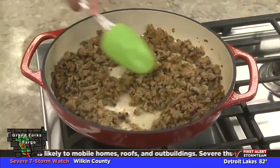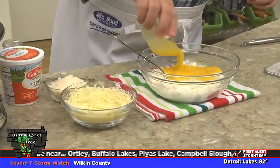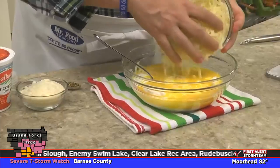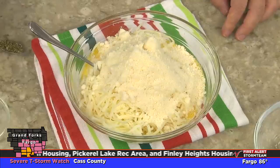We start by sautéing Italian sausage along with a chopped onion and some garlic. While that finishes up, we mix together some ricotta cheese with a couple of beaten eggs, a good amount of shredded mozzarella, some parmesan cheese, and some oregano.